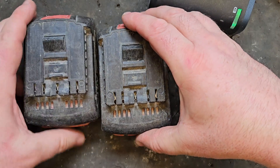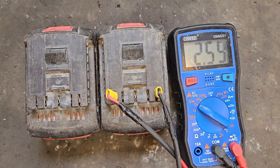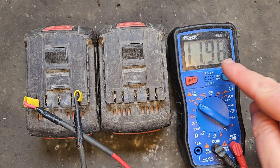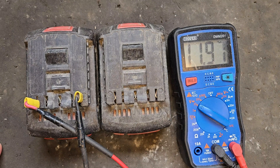We're going to check the voltage and see what they're like. Number one is 2.59 volts, which is very, very low for a battery that's supposed to be 18 volts — so that's not good. Battery number two is a bit better, it's just under 12 volts, so still low. We've got to open them and see what we can do.